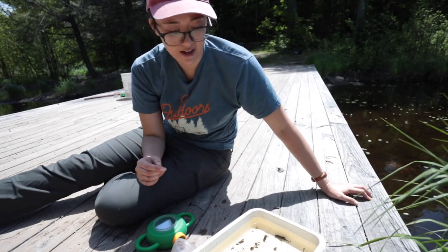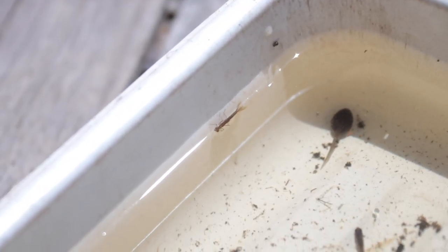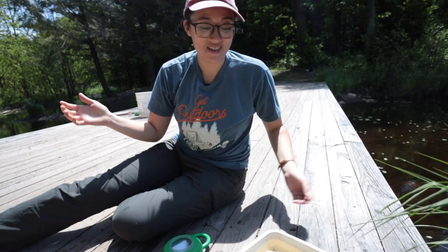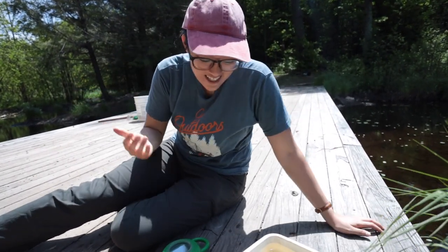The mayfly larva is right here in the center. They have three tails and they use their tail to sort of suspend themselves in the water — they can hang down from that tail because of all the surface area. The way they move in the water, they just kind of dance side to side. I just think that's really funny.